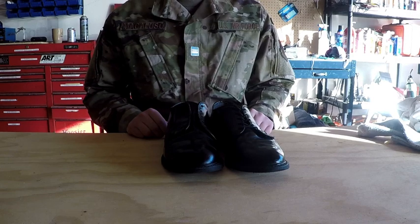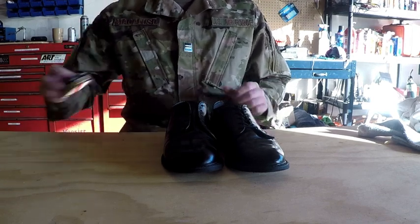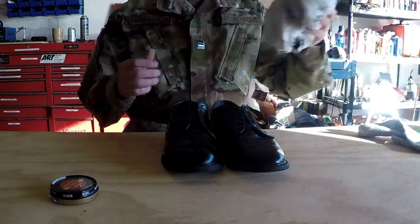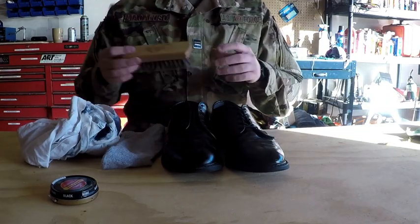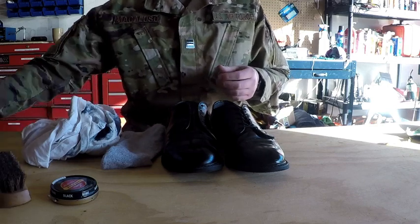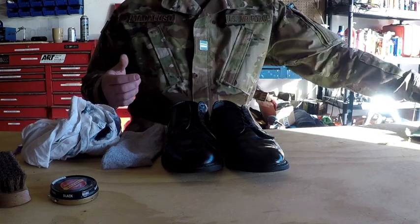This video is going to cover how to shine a shoe. The equipment you're going to need is: number one, black shoe polish; some kind of rag — this can be an old t-shirt or an old sock; some kind of brush — ideally a horsehair brush, which you can get at department stores, but in a pinch you can also use a toothbrush.